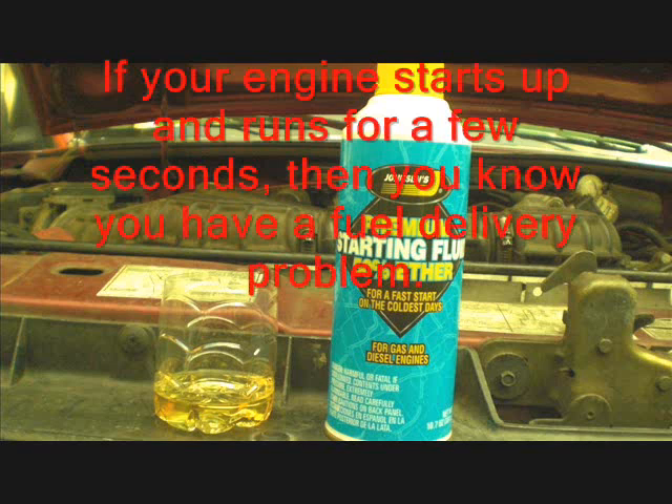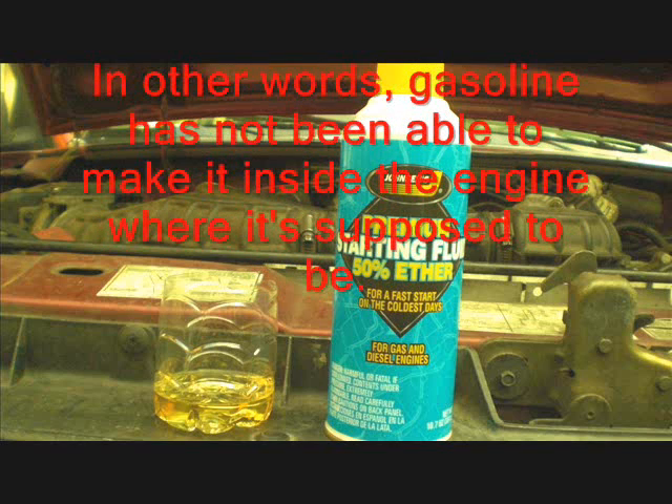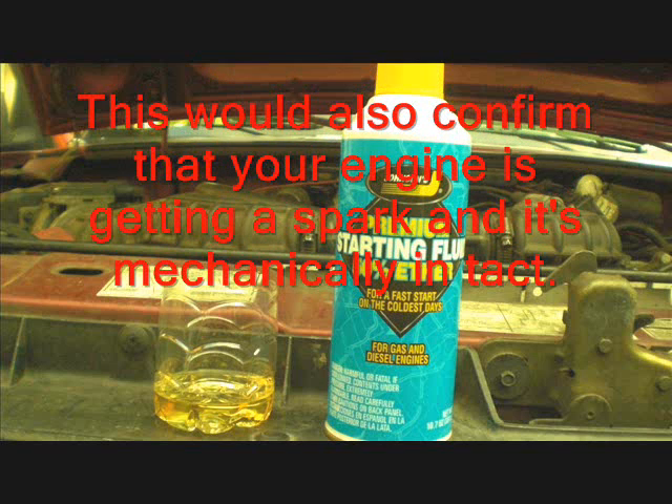If your engine starts up and runs for a few seconds, then you know you have a fuel delivery problem — gasoline has not been able to make it inside the engine where it's supposed to be. This would also confirm that your engine is getting a spark and it's mechanically intact.